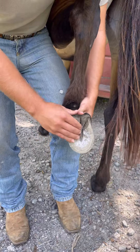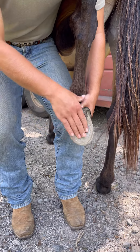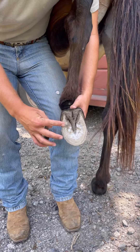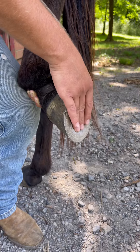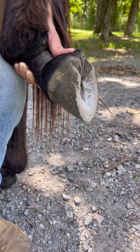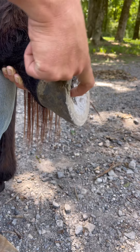So the hollow part is the sole. You don't want pressure on the sole — all the pressure is on the outside, right here on the hoof wall. You can see it's hollow. What y'all were calling hollow, it's actually not. There's actually a sole under here.